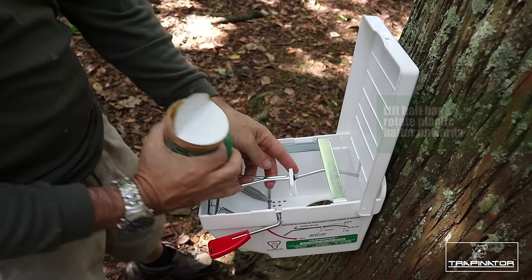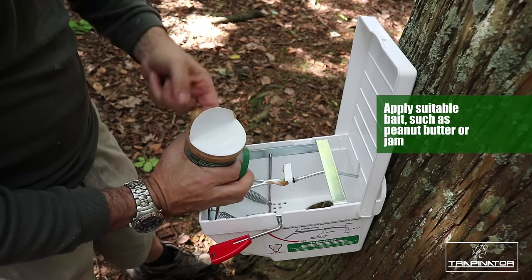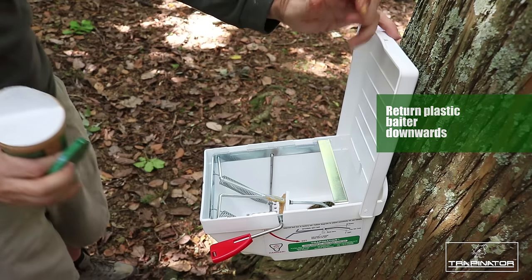First of all, you're going to lift your bait bar like so. Turn the bait bar upwards and apply the paste. We're going to take our peanut butter, stick it on your finger, and stick it on the bait bar like so.